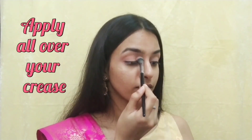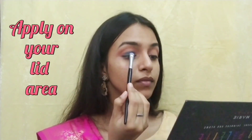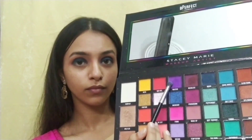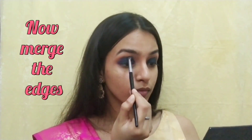I have taken the lighter shade of brown for doing my crease. Now I have taken the dark blue for my lid area — just apply it all over your lid. Then I have taken a purple color to merge that blue shade.